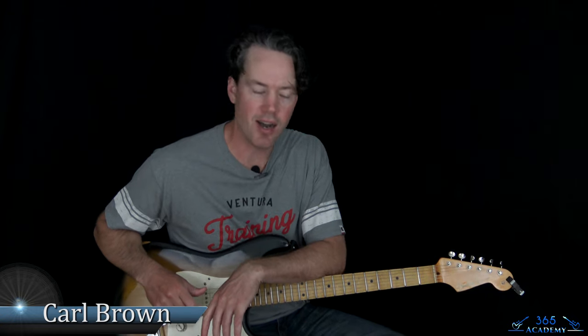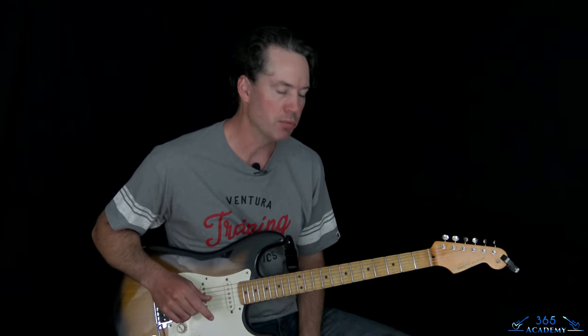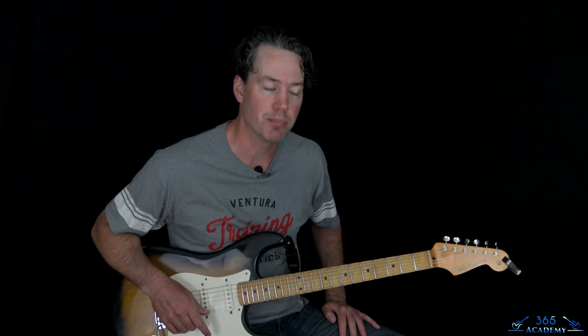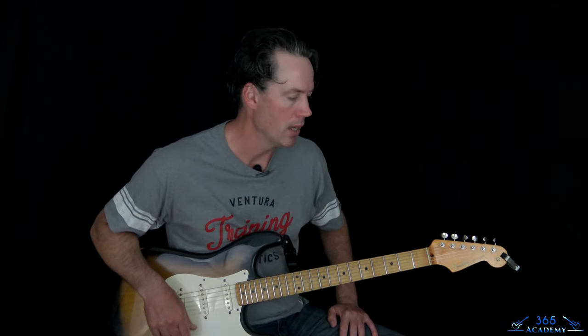Hey guys, that's Carl Brown from GuitarLessons365.com. Got a fun one today — we're learning how to do 'In Too Deep' by Sum 41. First one I've done by Sum 41, so it's a good place to start. There's some challenging guitar stuff in this one. The guitarists really fly around, jump all over the place, and we've got a pretty challenging solo as well. It's pretty short, but not easy to play. I'm going to get into every little bit of it, all note for note.